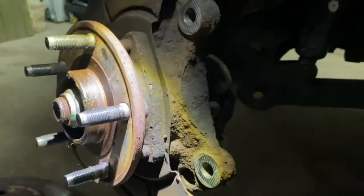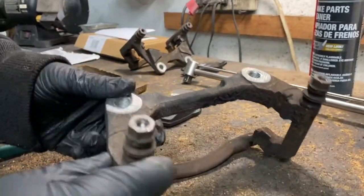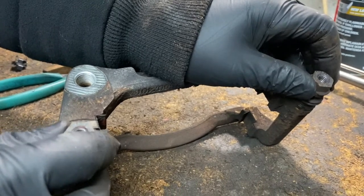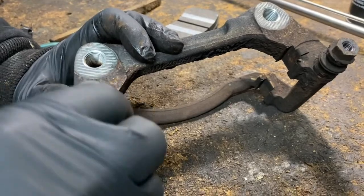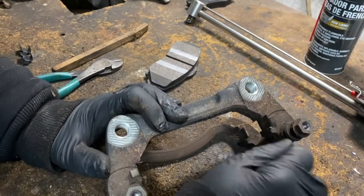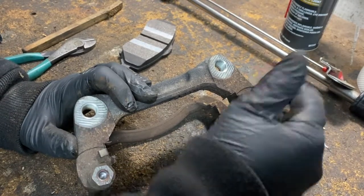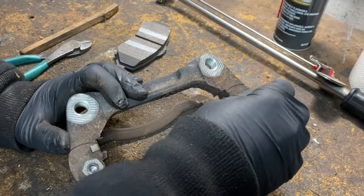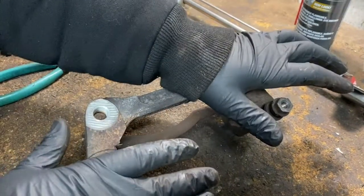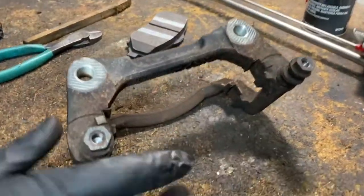Now you want to make sure these pins - where the caliper slides when you press the brakes, it compresses and then releases - are not stuck, so your brakes don't bind. These are nice, I don't even have to touch them, but you can take them out and put new grease in them. If they're stuck and don't move at all, you may have to get a new caliper bracket. If they're a little bit hard, use WD-40, lightly sand them until they're smooth. This is very important - if it's stuck and you hit your brakes, it's not going to apply enough pressure and the vehicle is going to pull or bind.